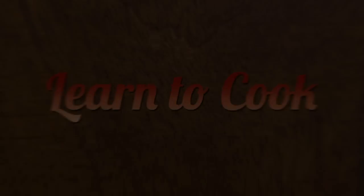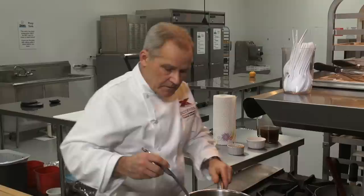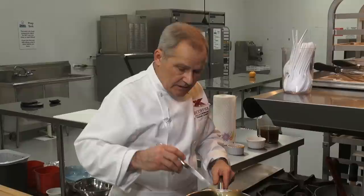So this is the consistency — it's a little heavier than cream maybe. Coats the back of a spoon; that's kind of what we look for when we're teaching people how to cook. And that is our brown sauce, also known as Espagnole.